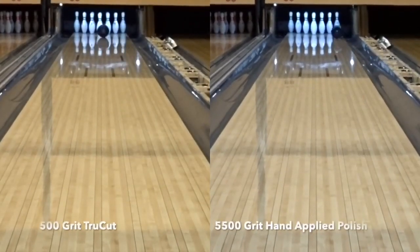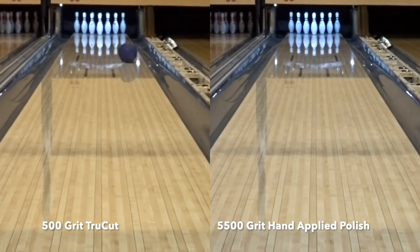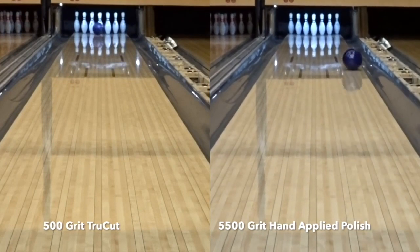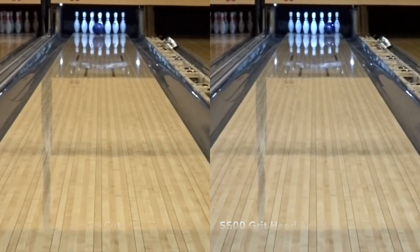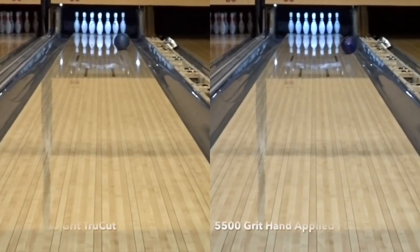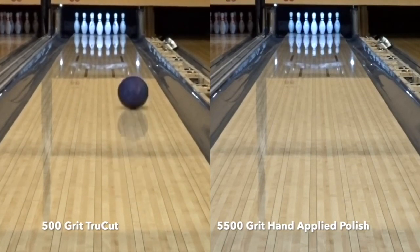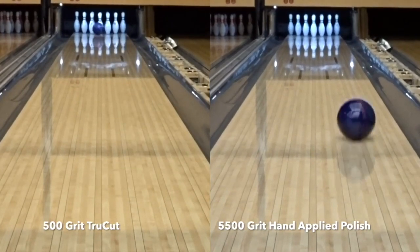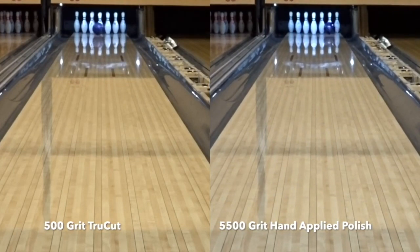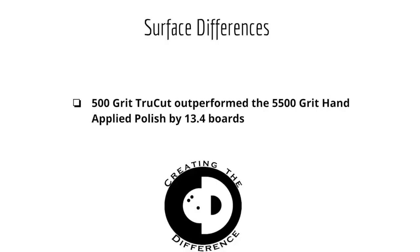Now let's move on to surface. Here we have two shots — one bowling ball with 500 grit and the same bowling ball surfaced to 5,500 grit hand applied polish. These two shots are bowling balls with the same core, the same layout, and same cover stock. They are also thrown by a robot and thrown in the same environment. Which bowling ball performance factor do you think matters most? Let us know in the comments down below and we'll show our findings at the end of the video. When comparing the 500 grit to the 5,500 grit hand applied polish bowling ball, we saw a performance difference of 13.4 boards.